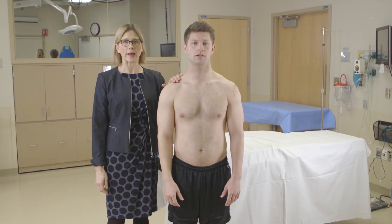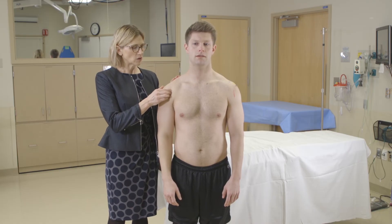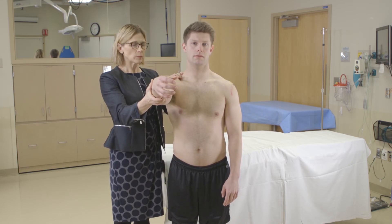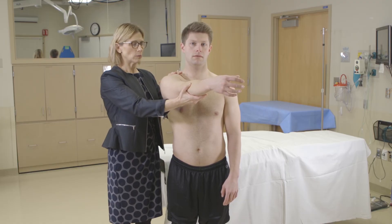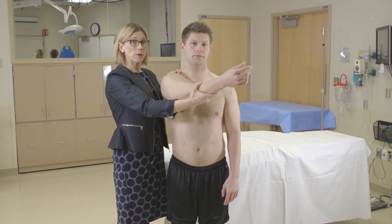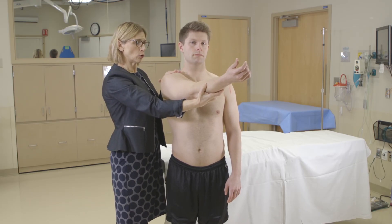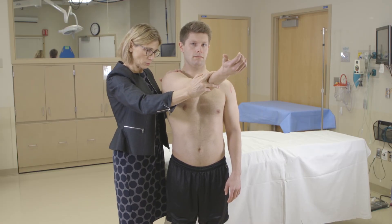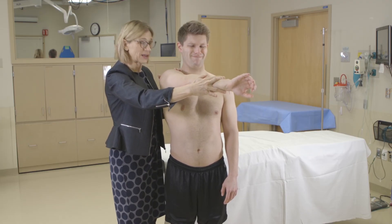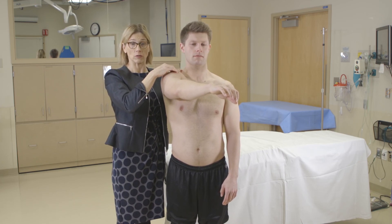The next test is O'Brien's test, which is a test for the anterior aspect of the labrum — they'll have pain in the anterior aspect if it's positive. You flex to 90 degrees and adduct about 30 degrees. You do it in two positions: palm up and palm down. It should be painful with the palm down if positive, and it's against resistance — hold your arm up and don't let me push it down, then palm down and don't let me push it up. That would be more painful in the anterior aspect of the shoulder if it were a positive O'Brien's test.